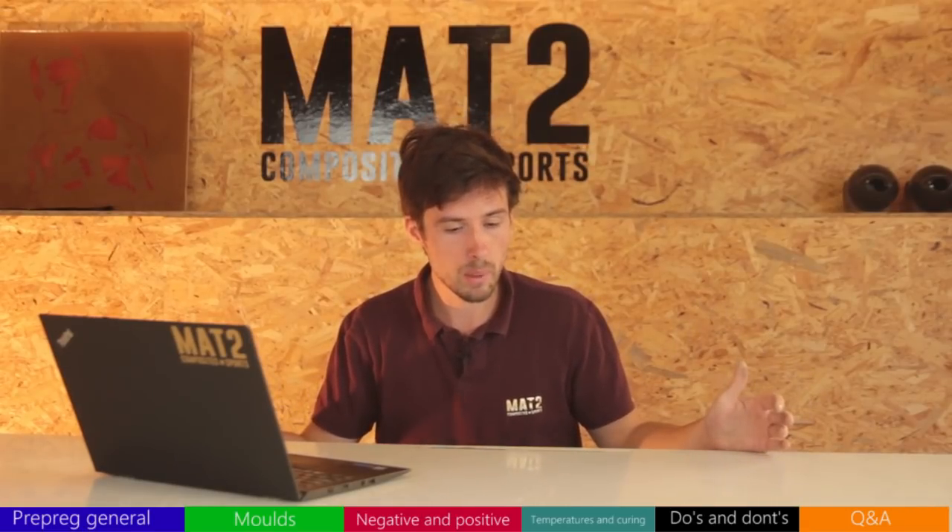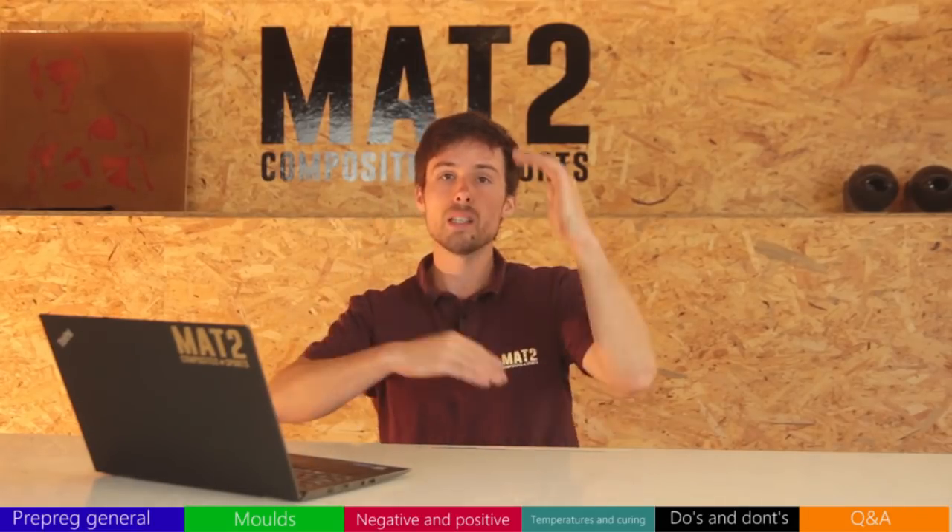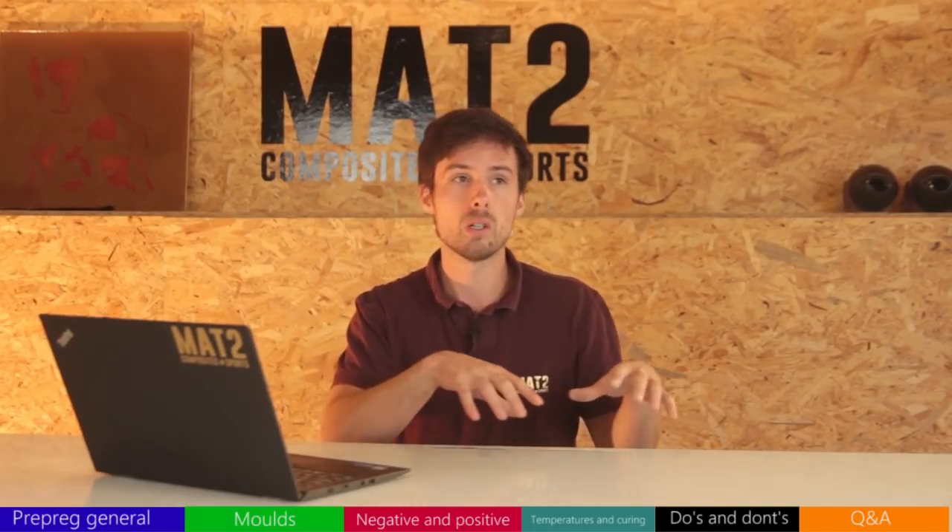Another negative is cost. Prepreg can be expensive — £53 per meter for one layer, and you'll typically need a surface layer plus multiple backing layers. That adds up. On the other side, you don't need extra resins, peel ply, or infusion mesh, which I'll compare properly in a future video. But the cost, storage requirements, potential deterioration, and not always getting perfect results are all legitimate negatives.